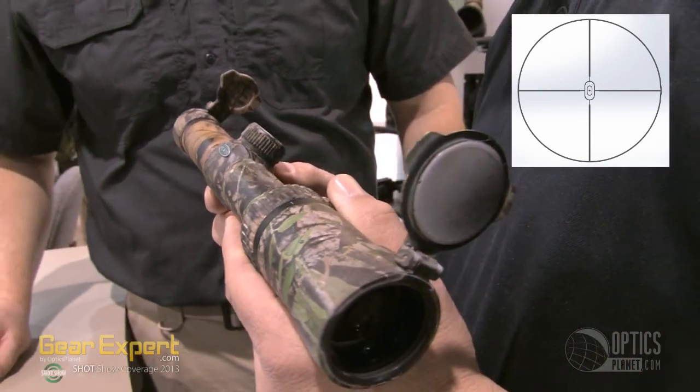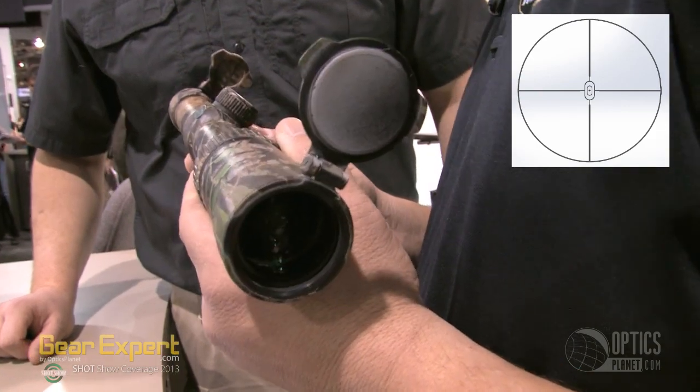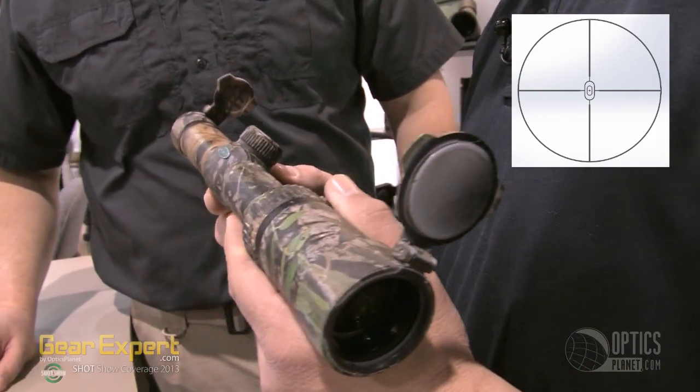The bottom extends to the wattle, so right in the center you've got the turkey's neck and the kill zone. It's a really nice reticle to look at — it draws your eye to the center and makes it simple to use on turkey hunting.